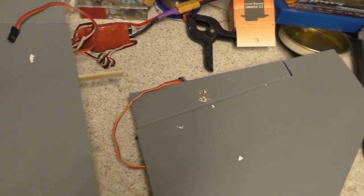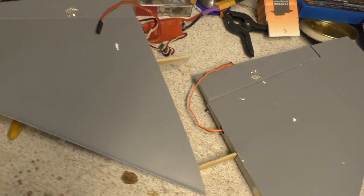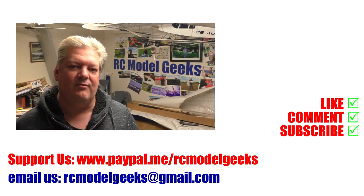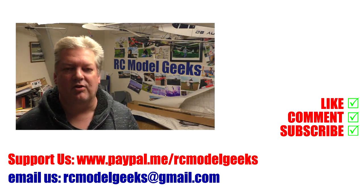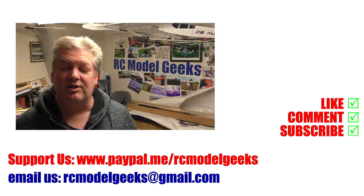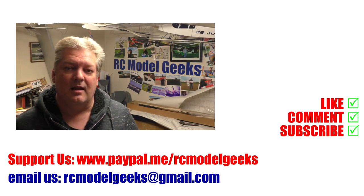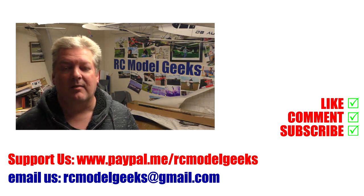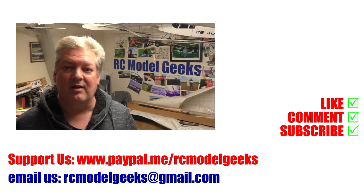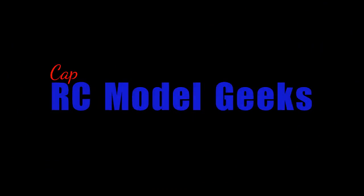So that's it for the day — end of part two. Hopefully part three tomorrow if the postman turns up. I'll see you all then. Thank you for watching Captain Rob's RC Model Geeks. If you enjoyed the video, don't forget to click that like button. If you want to see more, don't forget you can subscribe. If you want to support us, you can use PayPal — PayPal.me forward slash RC Model Geeks. If you want to contact us, you can email us at RCModelGeeks at gmail.com. We look forward to seeing you in the next video.